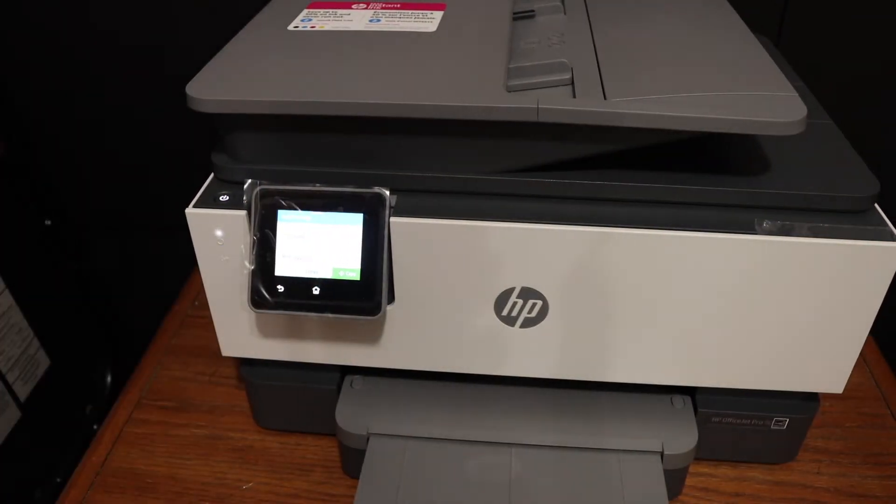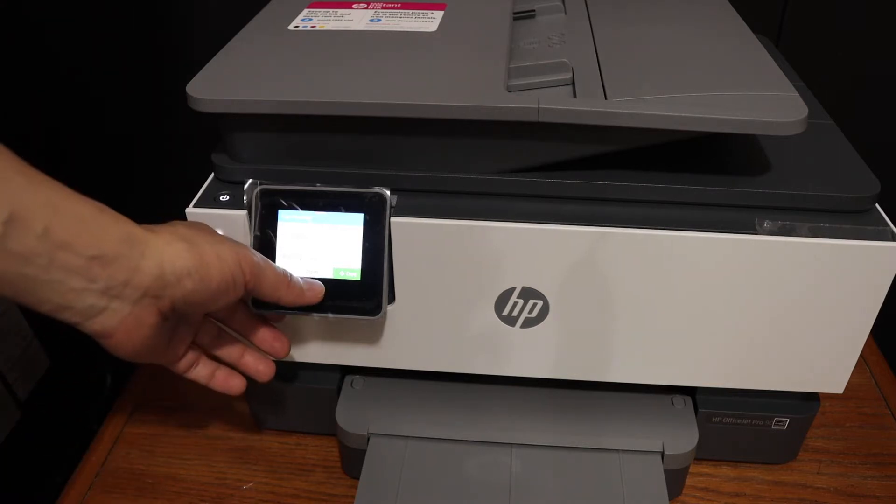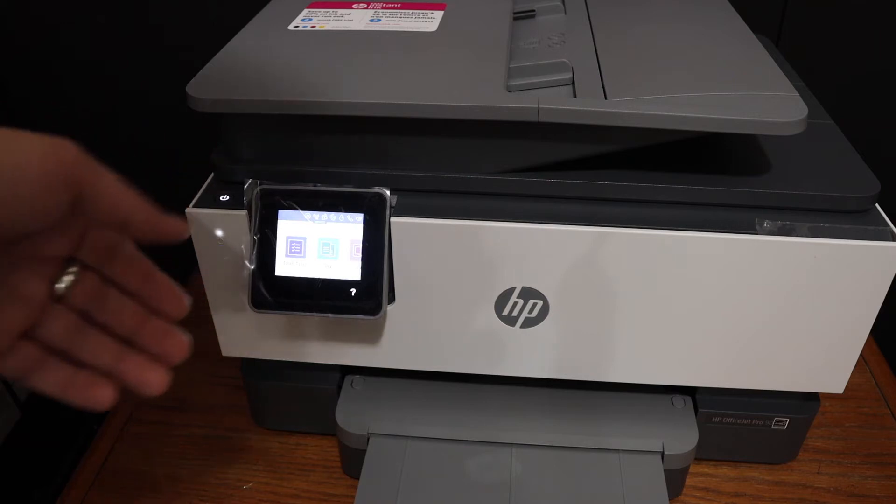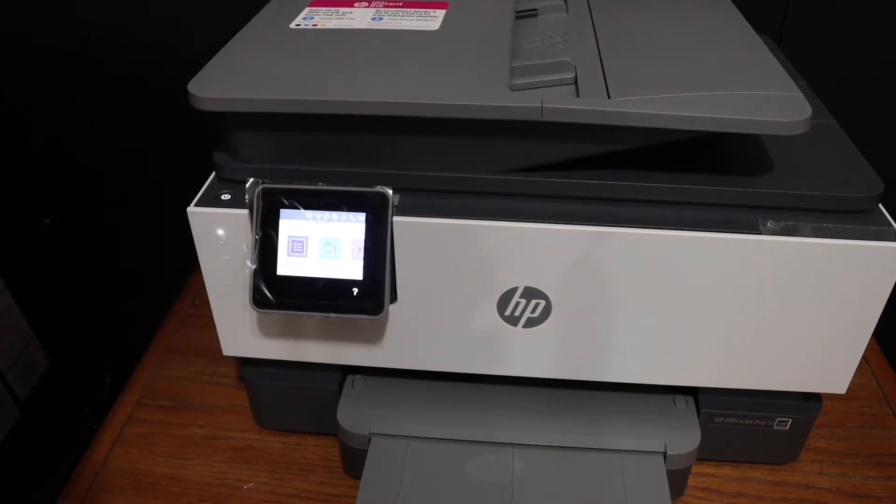To do wireless printing and scanning, we need to connect this printer with our Wi-Fi network so that we can add it to any device for printing and scanning.